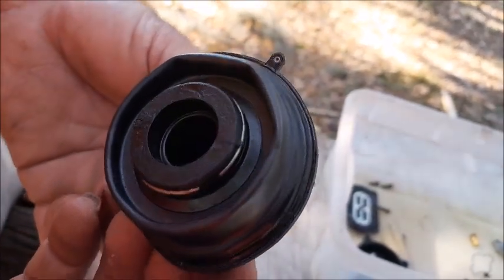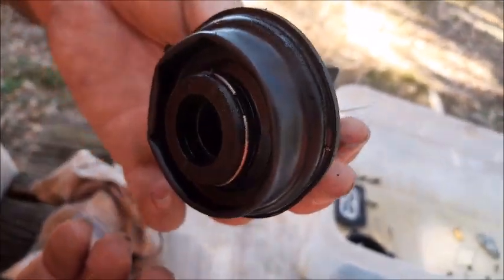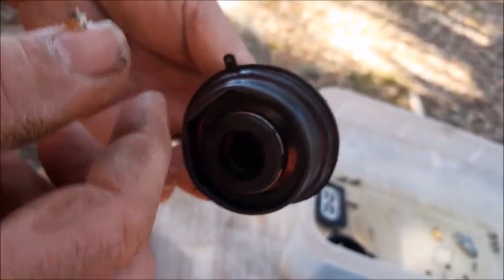Now with the piece out, you can actually inspect it and see if there are any holes or tears anywhere on it. When you're storing this, I would keep it as upright and flat as you can because you don't want to get it distorted.